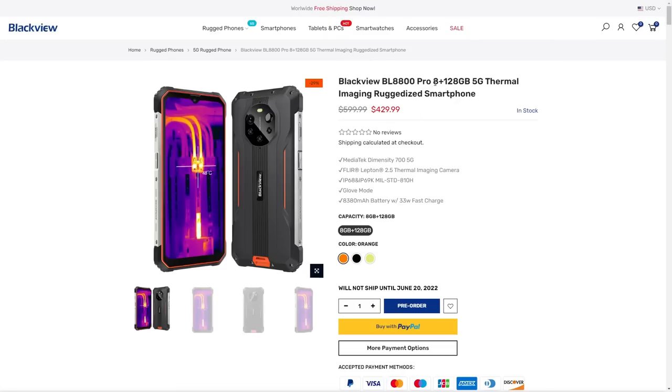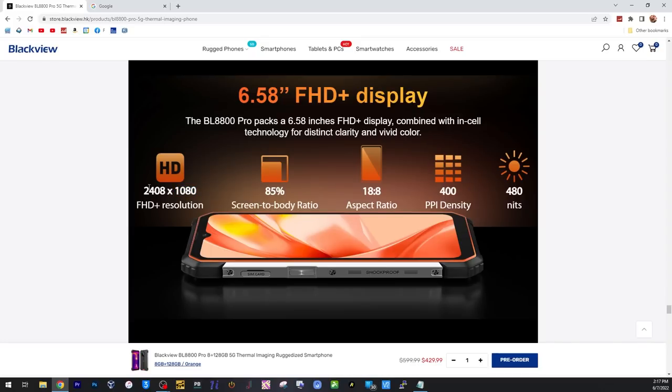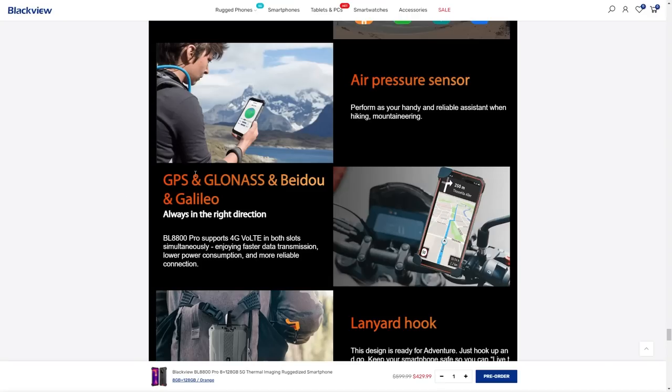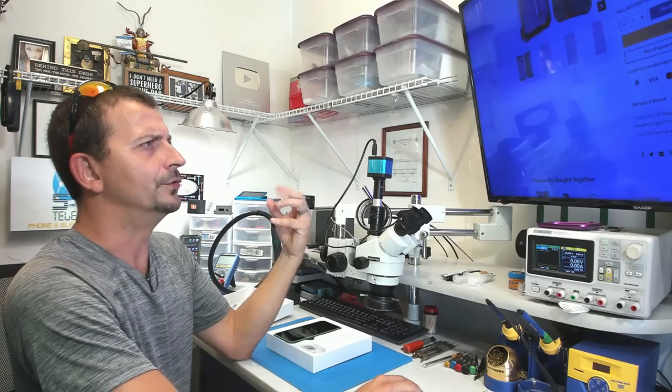This phone comes with 8 gigabytes of RAM and 128 gigabytes of storage. It has a MediaTek Dimensity — I should probably Google this and come back. The screen resolution is 2408 by 1080. It has a fingerprint sensor built into the power button, and on the other side is the multi-function key, which you can set up to do all sorts of things. We have an air pressure sensor, standard GPS, an IP68 and IP69K water-resistant rating, an 8,380 milliamp-hour battery, and 33 watts of fast charging. No wireless charging.